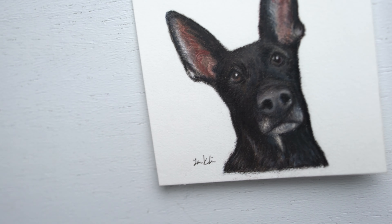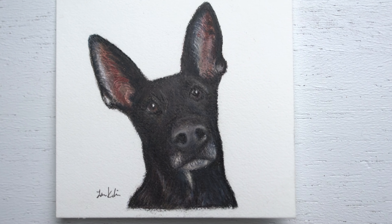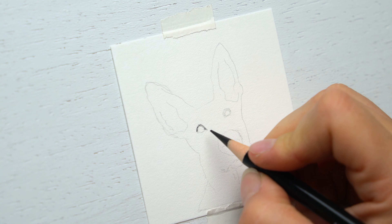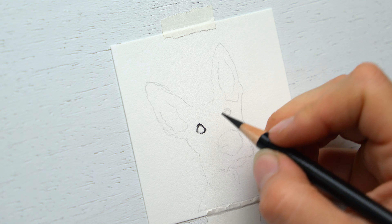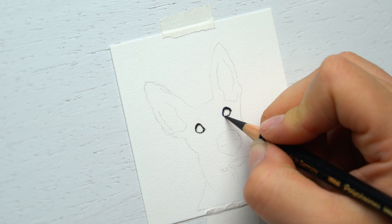How to draw a tiny Dutch Shepherd — the reference image is linked below. This video is a key focus on drawing very small: this size is three by three inches, which is the smallest size that I've ever drawn. Of course, I want to start out with the eyes.